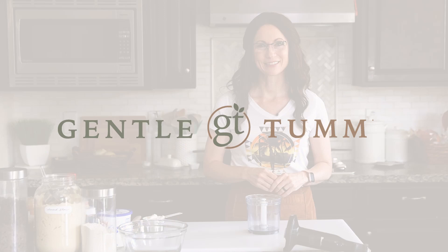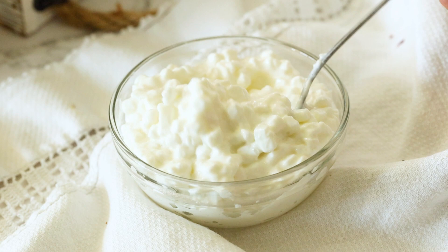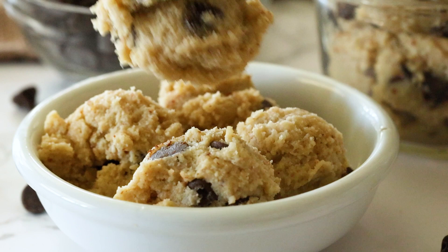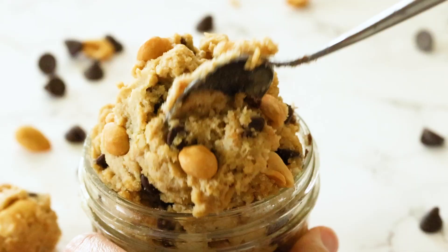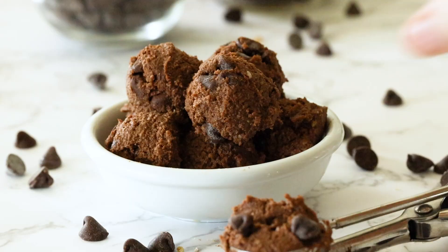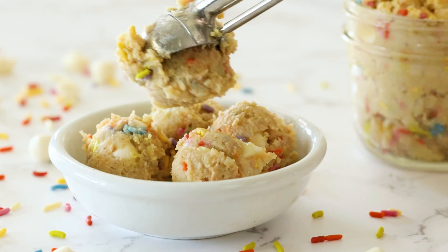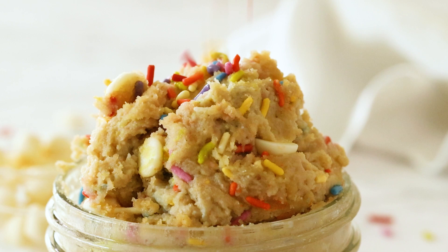You are hereby given permission to eat the cookie dough before it goes in the oven. This high-protein cottage cheese cookie dough is made gluten-free with almond and oat flour and naturally sweetened with maple syrup. I'm showing you how to quickly and easily make the four most popular cookie dough flavors with or without protein powder. Eating this, you're going to feel like a kid again and bring a smile to everyone's face with this nutrient-dense snack disguised as a treat.